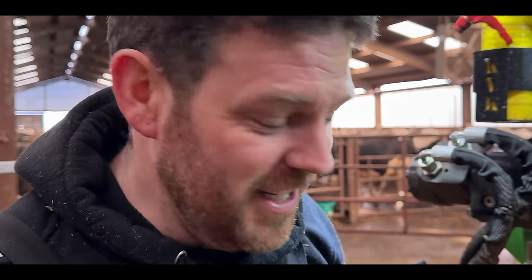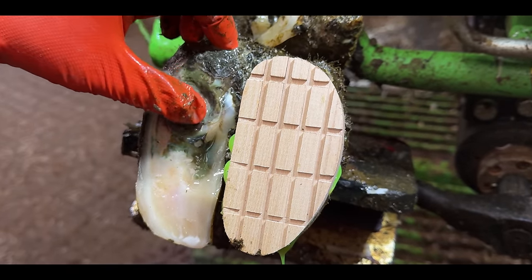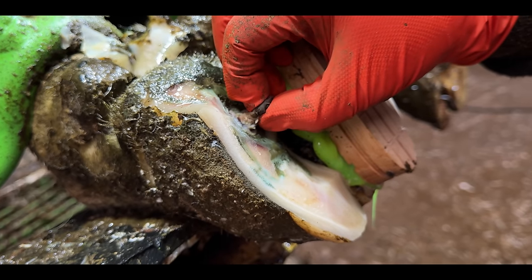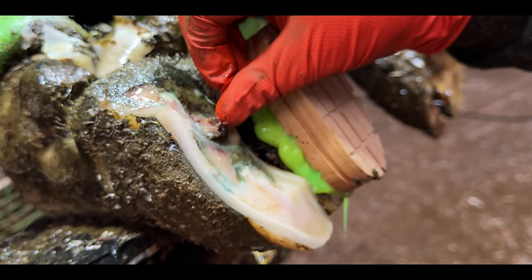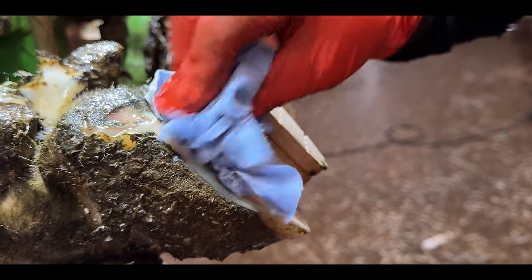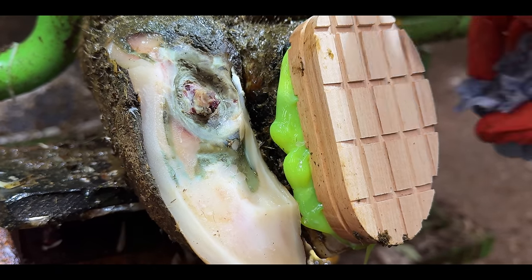I'm genuinely surprised — I've never ever seen something like this before. I'm going to wash this entire area. We need to shrink this up, so we're going to use iodine and wrap this thing entirely. The iodine will penetrate into it. It's still attached but we'll wrap it with iodine and it should shrink this entire area up. Just look at how cleanly that has come away.